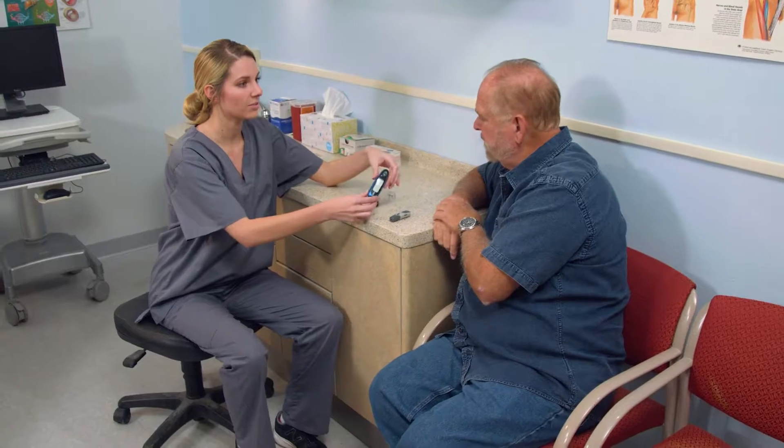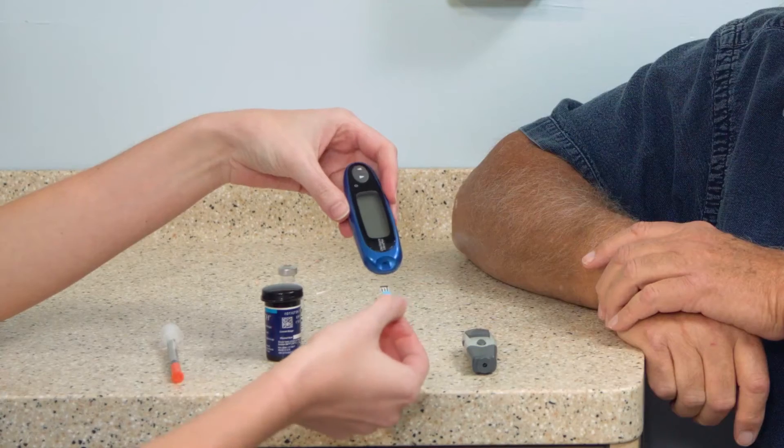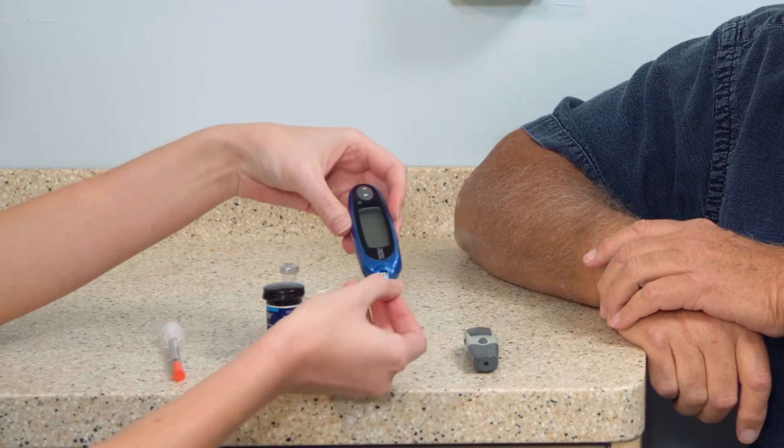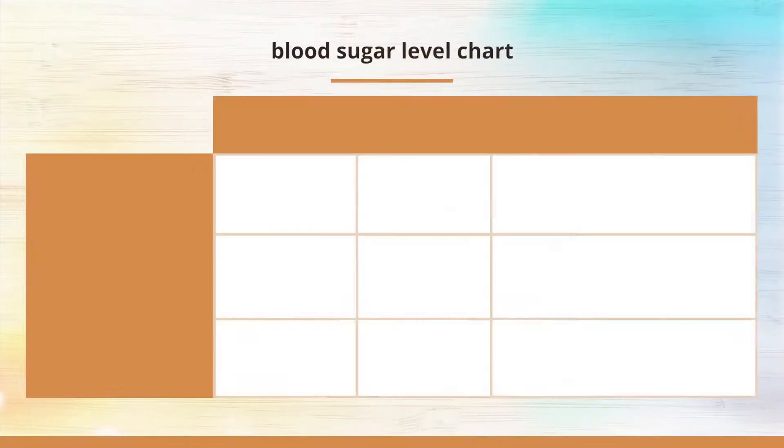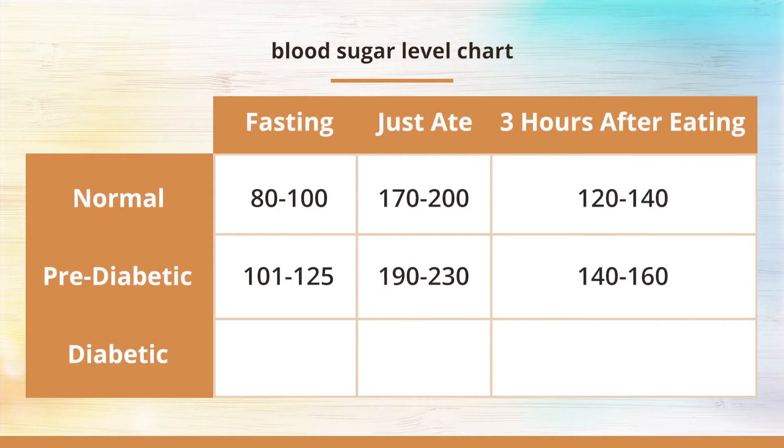Daily insulin injections may be required to maintain proper blood sugar levels. A maintenance plan will have to be developed with the help of your health care provider. An insulin shot is a carefully measured injection that is scheduled in coordination with meals. The amount of insulin required will depend on your doctor's recommendation. The way you administer your insulin may vary, but the following method is the most common.